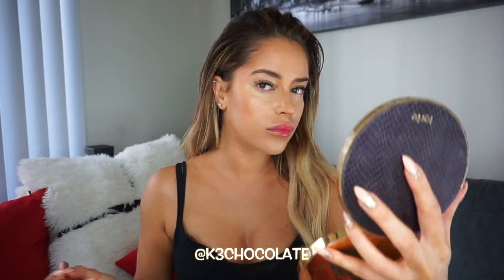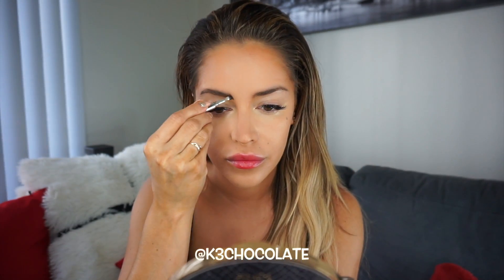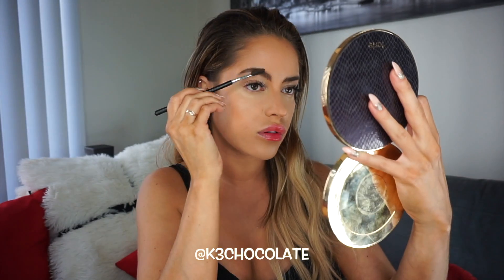Then to set everything, I'm using a translucent powder, which is so much better than using a regular colored powder, which can oxidize throughout the day and make your foundation darker and just make your entire look completely different. Since this is a glam look that's supposed to last all night long, you want to set the foundation and especially the concealer underneath your eyes. Then for my eyebrows, I'm going to fill them in with a pomade. By rule, you want your eyebrows to be three shades lighter than your hair if you're brunette and three shades darker than your hair if you're blonde. Then just brush them out to make them look more natural.